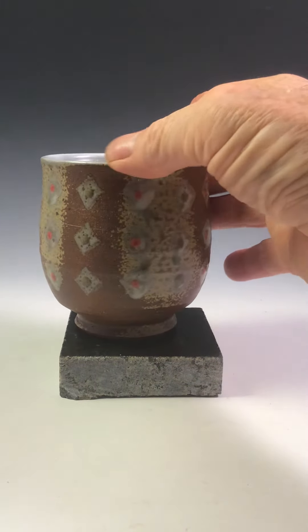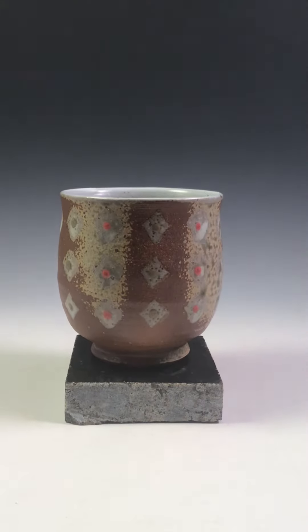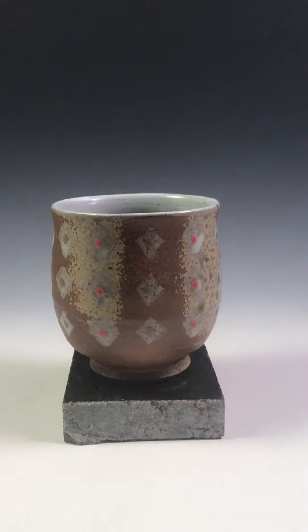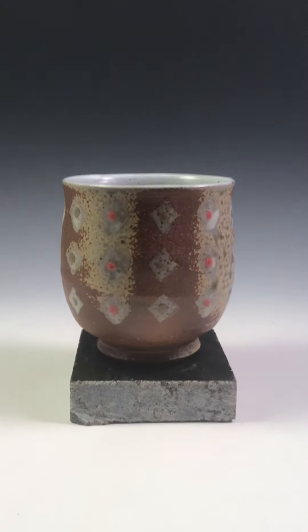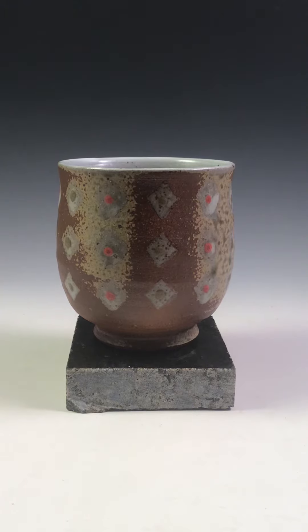This T-Bowl is going to be $80 including shipping to anywhere within the lower 48. It'll be the first email that I receive that gets the pot. SimonLeachPottery at gmail.com — write to me there. First come, first served.